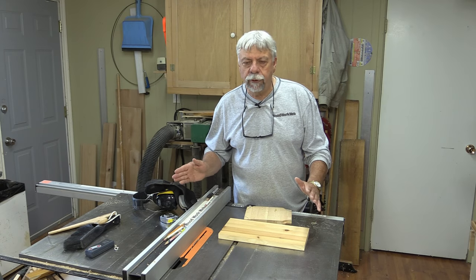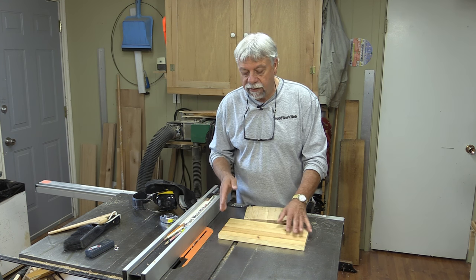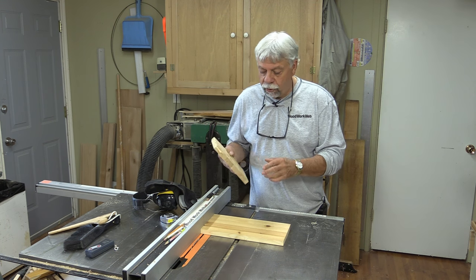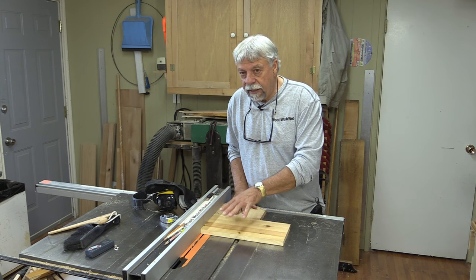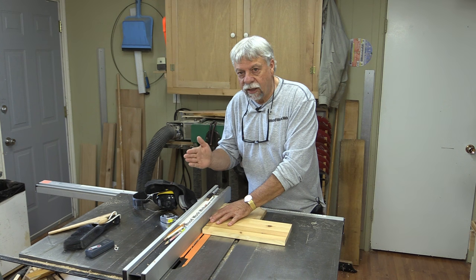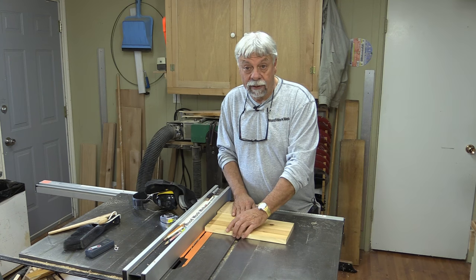Now normally on the table saw when we're doing cross cutting we're using a miter gauge, and whenever we use a miter gauge we typically never use the fence. But I'm making an exception today because I'm not cutting through the wood — I'm just cutting into the wood. I've set the blade at 3/8ths, and I'm also going to be using a push block, which keeps my board level and reduces tear out at the back. I'm going to run through this side, turn it around, then readjust the fence a little bit closer and do that two or three times until I get really close to the fence, then make the last cut — and that should give us the rabbet we want in there.